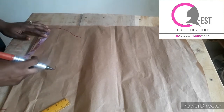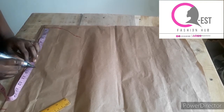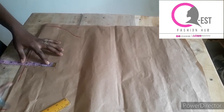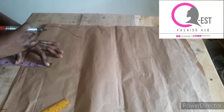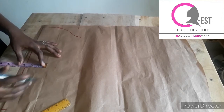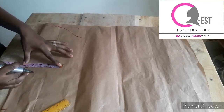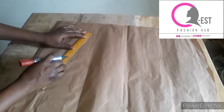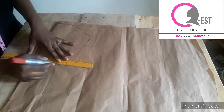The sleeve length I'm working with is nine inches, so I'll mark nine inches. I'm still going to add a band to the wrist, which will extend the sleeve length. The wrist measurement is five inches — five divided by two is 2.5 inches — but I'm adding one inch for ease and one inch for seam allowance, making it 4.5 inches altogether. I'll mark 4.5 inches, take my ruler and connect the line, then cut it out.